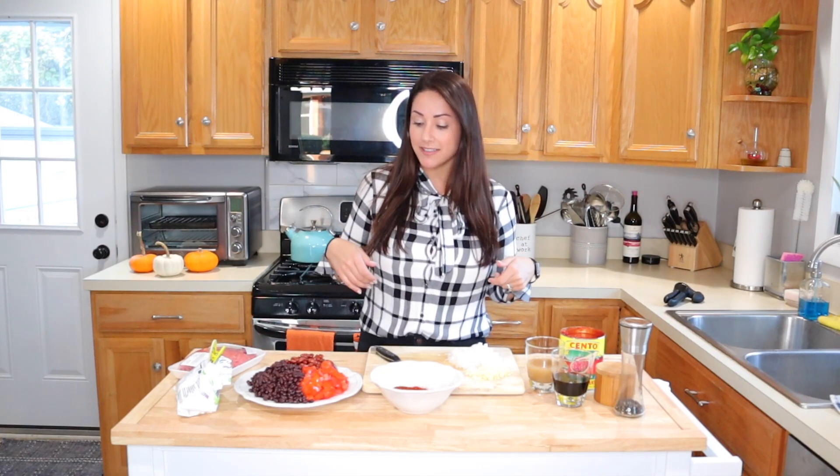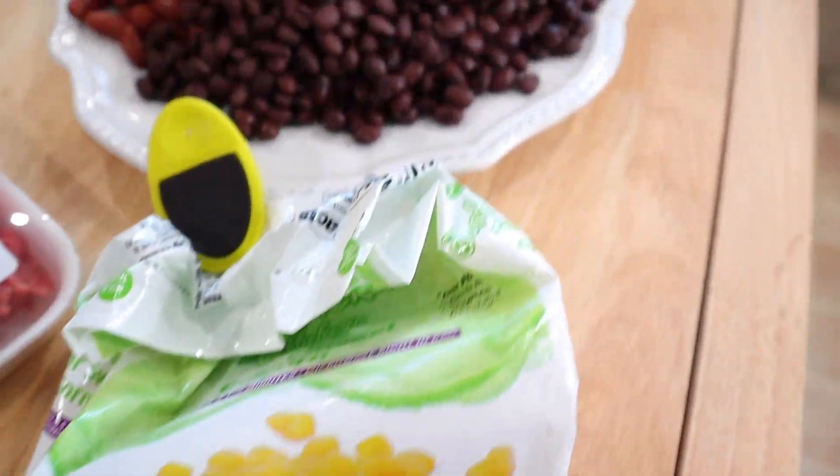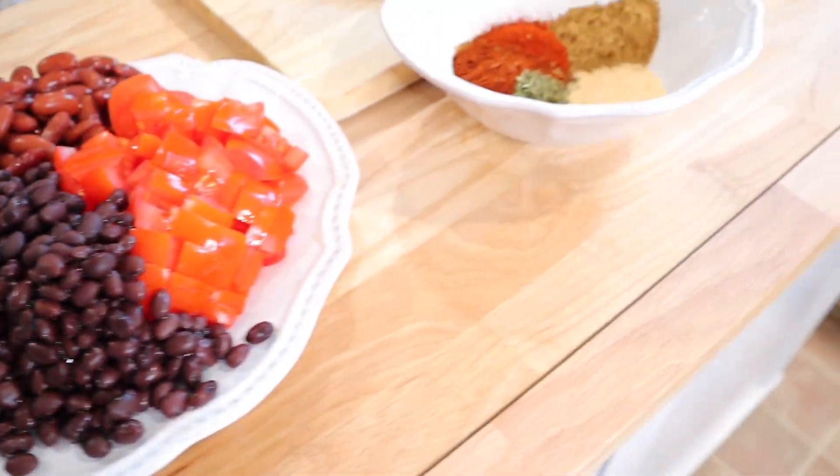So over here, come on and see. These are the simple ingredients that we are going to be using for today's video.